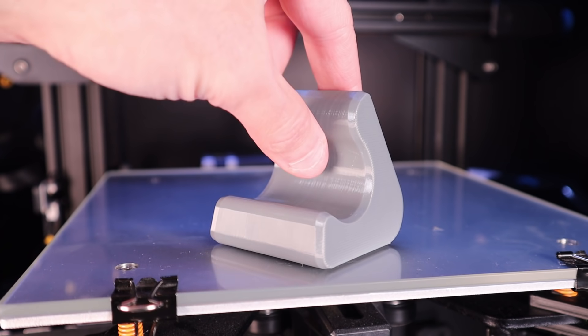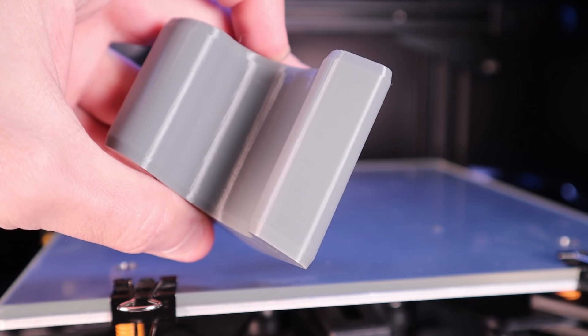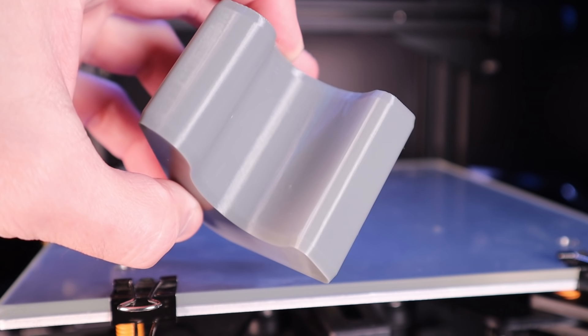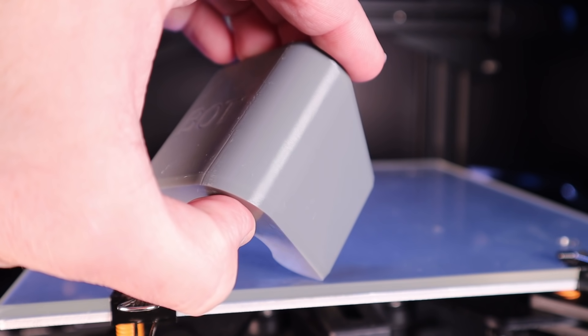If you're looking for better, more professional looking prints and you're struggling with getting the right settings and techniques to get there, in this video we're going to go over a few super simple methods to improve your print quality, so stick around.